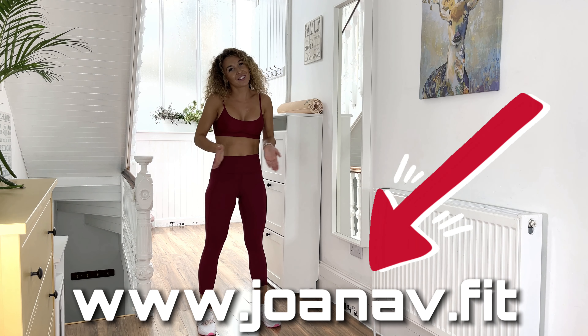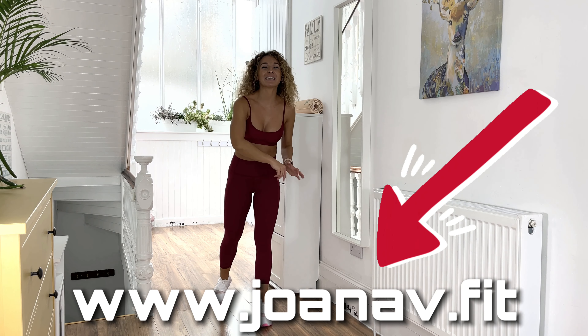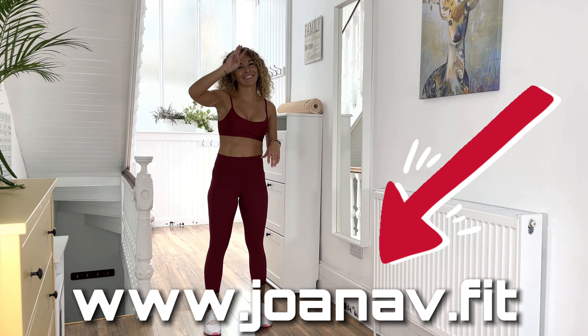Now you can go and just enjoy your day — be good, feel good, stay active. I'm going to see you tomorrow for day three. Bye!